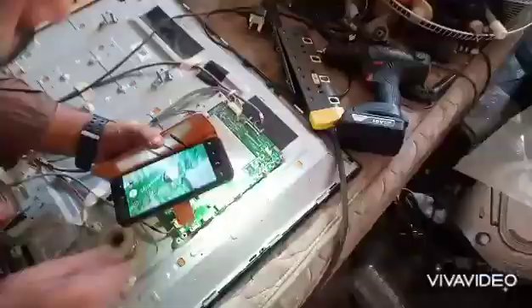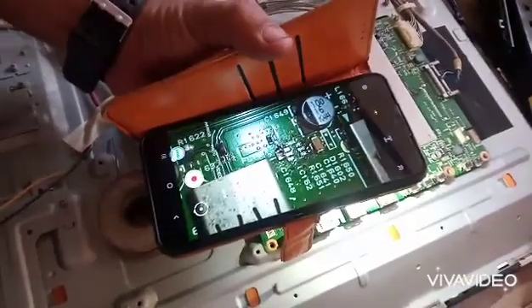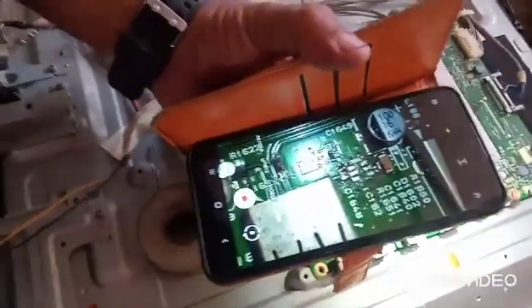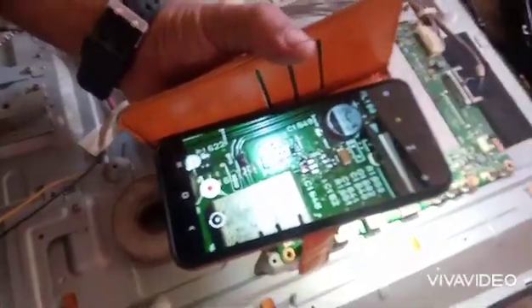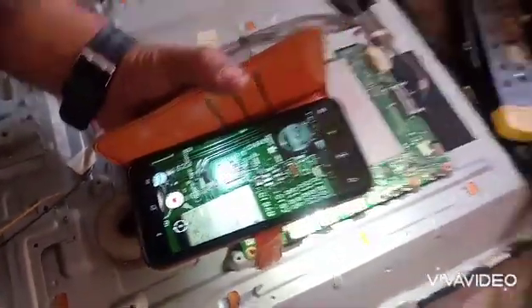So this is the USB IC. We have removed it. Let's see how it looks. See, we have removed it from there — this looks good now. The TV should be okay.